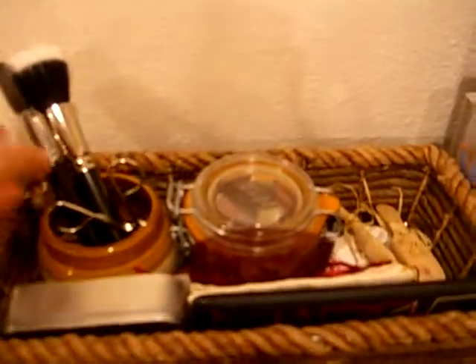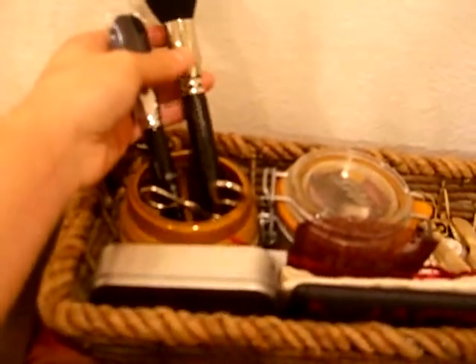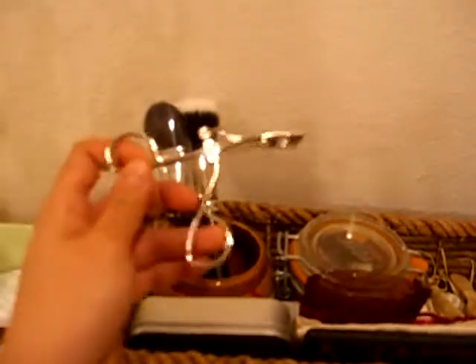Back here, I have in this Boston Baked Beans jar, I have this MAC 187 brush and this Stila 24A brush. Then over here I have a mini eyelash curler from e.l.f., and here I have all my perfume samples — that's how they all look in the tin.